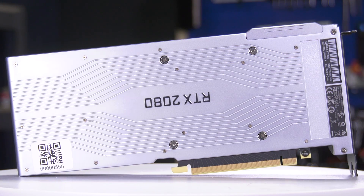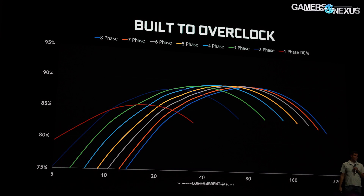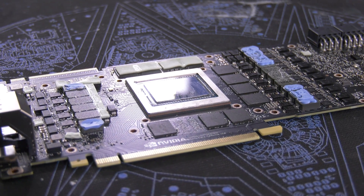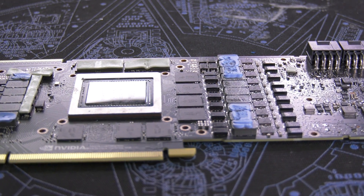Let's go on to the power stuff. For phase design, with core and memory — what can you walk us through for the TI models and the non-TI? We have the most number of phases ever on a Founders Edition design, to really lean into overclocking and give everyone a wonderful overclocking experience and the best efficiency ever. With the TI, we have 13 phases of core and three phases of memory. For the non-TI 80, eight phases of core and two phases of memory. For the 70 class card, six phases of core and two phases of memory. All of this combined with dynamic phase shedding technology allows us to be efficient throughout the power draw range.